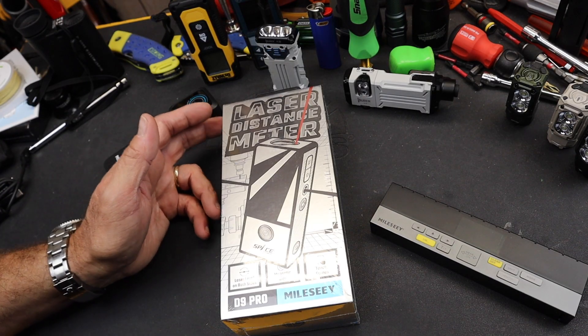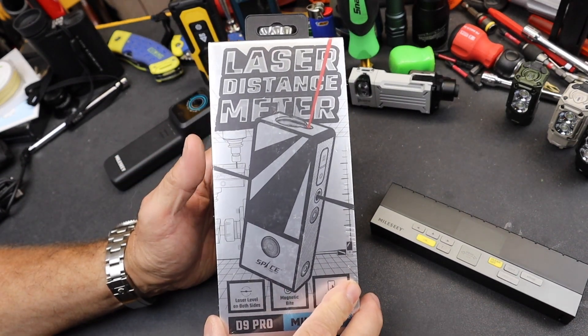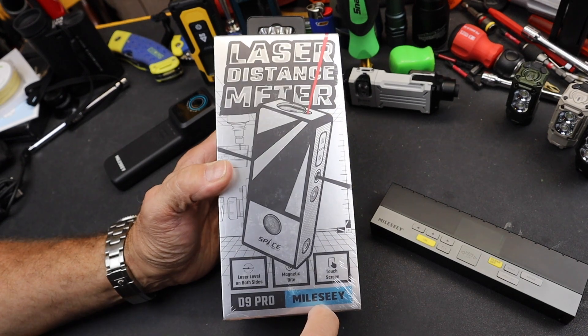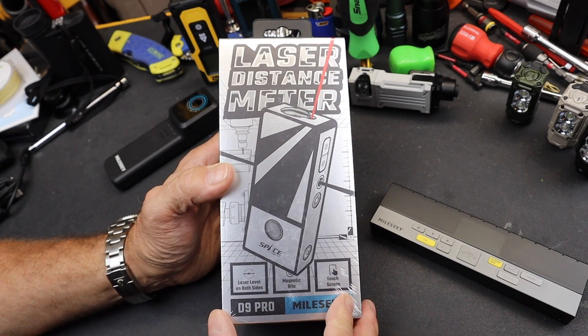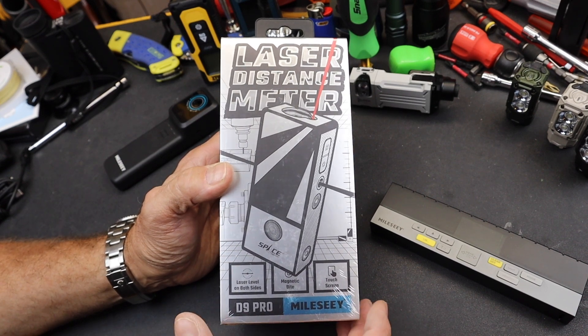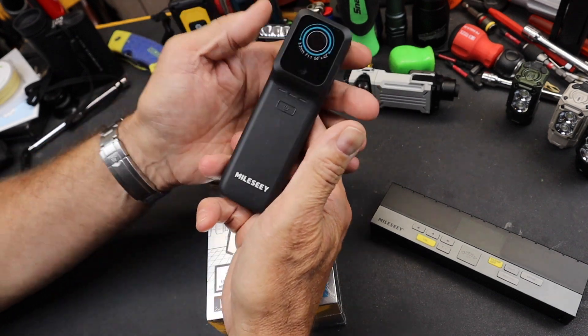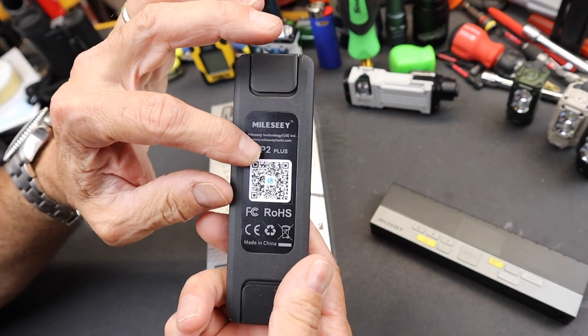Howdy folks, Doc here with LastBestTool. I'm going to do an unboxing, inspection, and application of this laser distance meter by Mileseey. Mileseey makes just outstanding different tools — really intricate, attention to detail, fun to use. They are like iPhone-class tools. I'll also be doing a video on this Mileseey thermal imaging camera, the TP2 Plus.